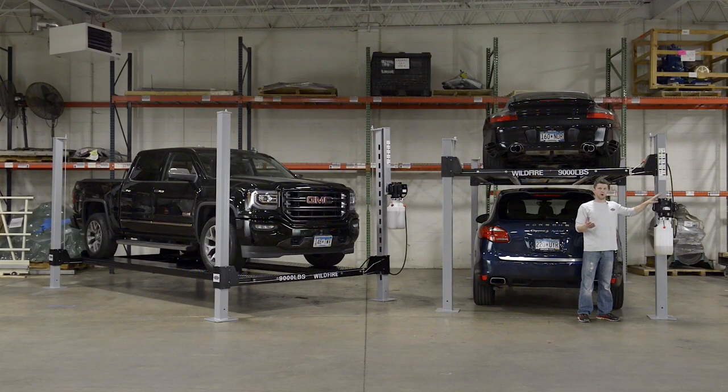Our motor is a 110 volt, 20 amp motor. It makes it very easy and convenient for almost all car guys to plug and play directly in their garage or shop. We worked very hard to make this as easy as possible without having to hire an electrician or rewire the shop.